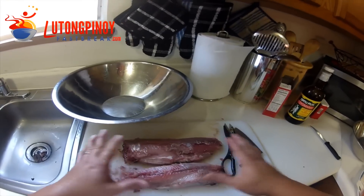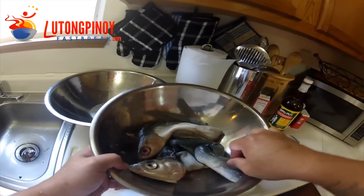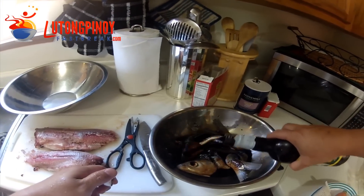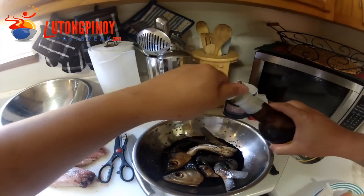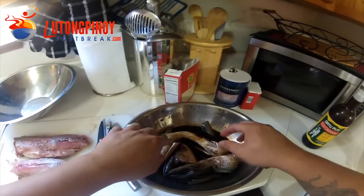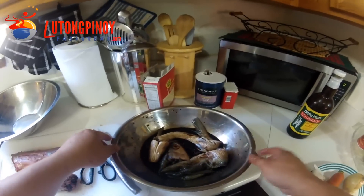The two bangos are done. Put your skin in a bowl. This is the time to put your toyo mansi — we just want to make sure that the skin marinates in our brine here, which is toyo and kalamansi. Or if you don't have kalamansi, you can use lime. Put this aside.